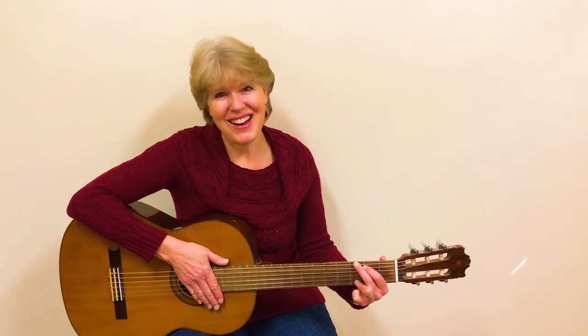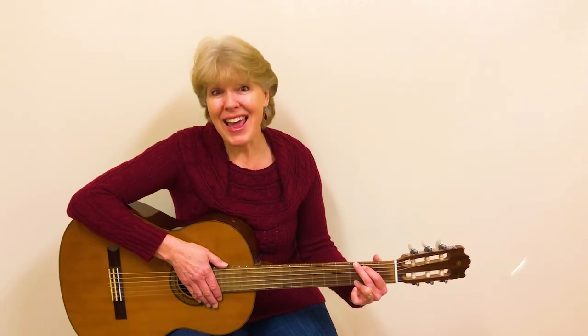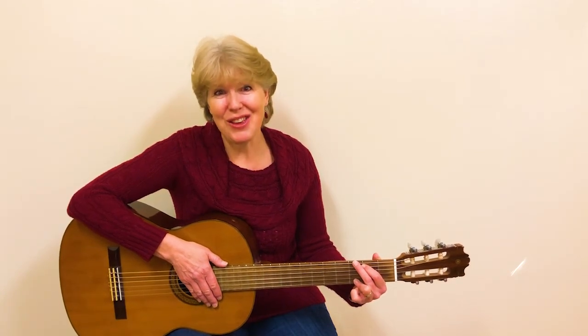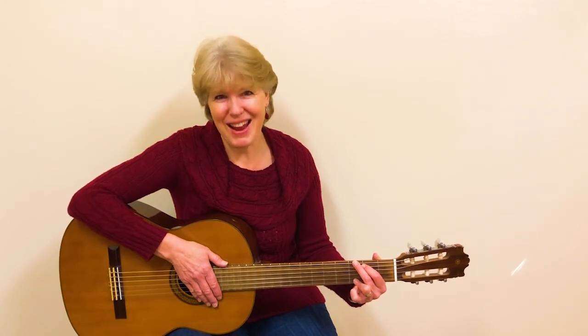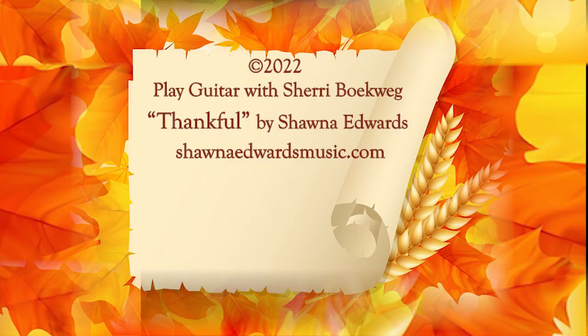That is a great song. It is so important to be thankful and grateful for all that we have. And I want you to know that I am thankful for you, and that you come and play along with me. So keep up the good work. And remember, you're awesome. Thank you.